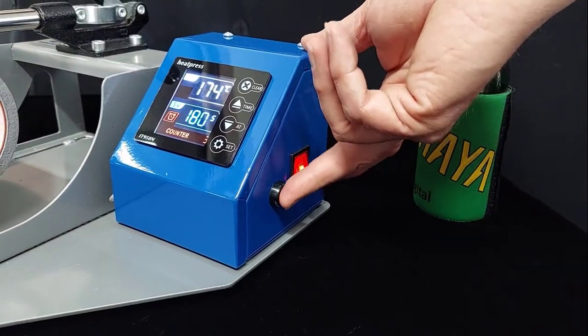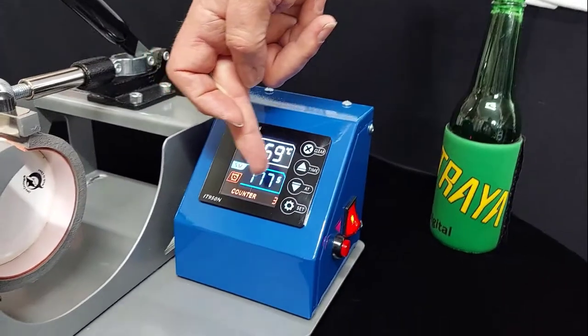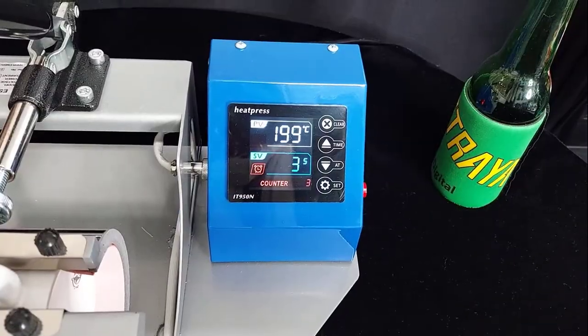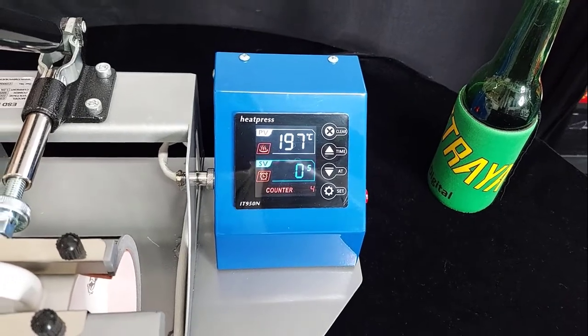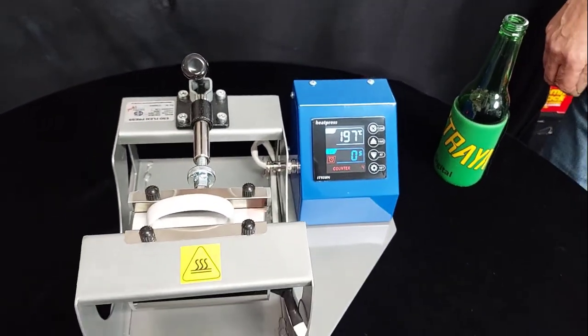We press the timer button and we can see the time begin to count down. The counter counts down and we get an audible alarm to tell us that the mug is done.